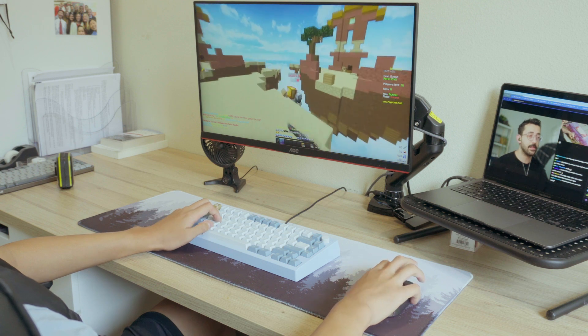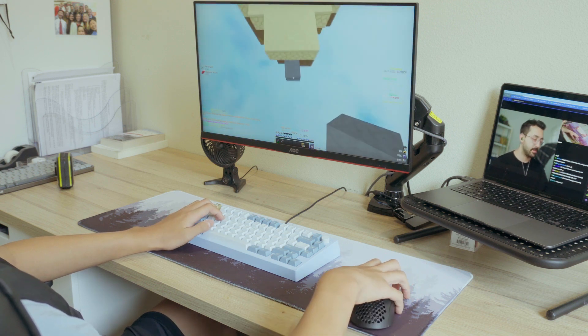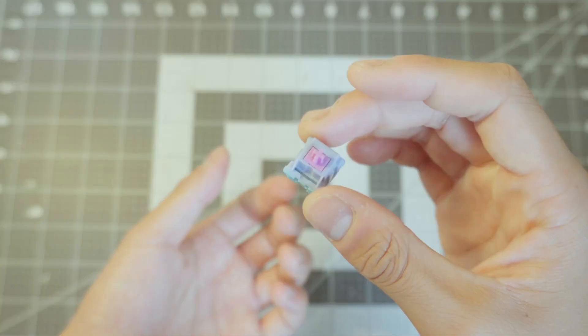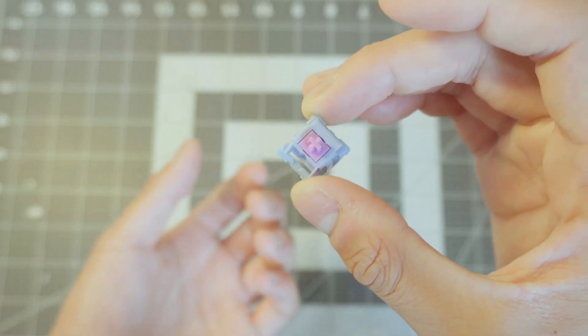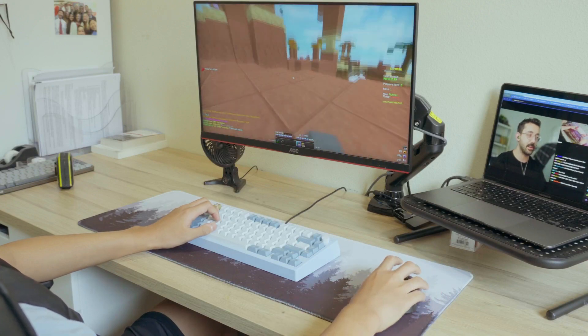Not to mention, despite all the problems, I can't deny that these switches sound hella good. Honestly, because these switches are really cheap, I would recommend just getting them because they feel really unique. And if you don't like them, you have a long pull stem that you can put in any other switch. Or you could just buy aqua cream yellows.